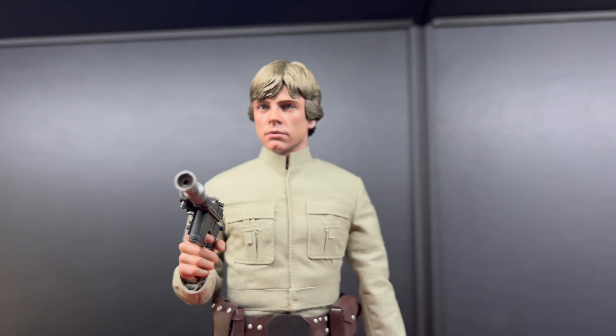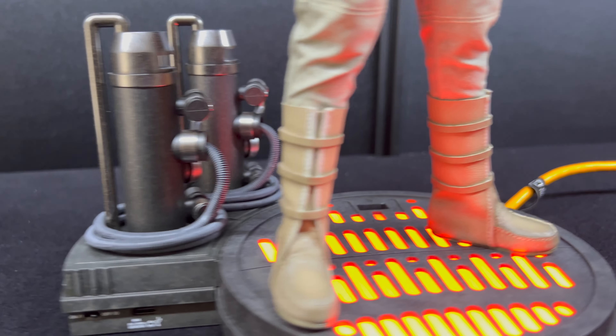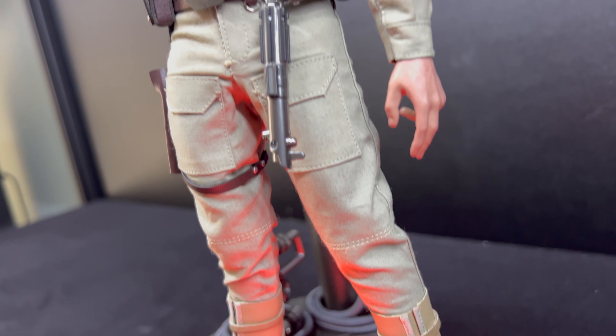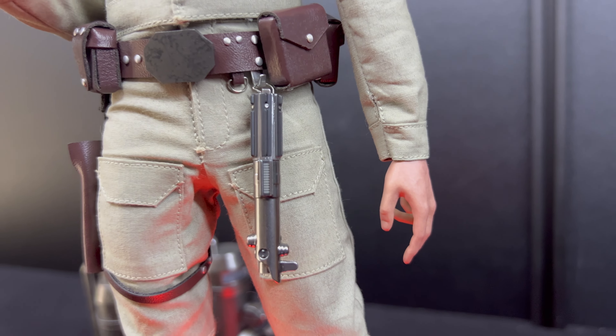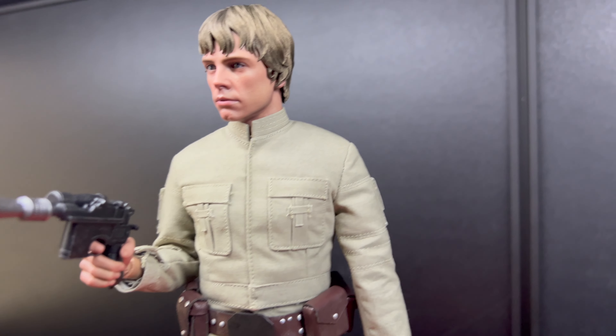The good thing is you can always swap the hair out and move it around. The boots are great — again completely an upgrade from the DX07. The suit comes with a variety of hands. The table looks good — it's the one we've seen a million times before — and there's the blaster too.